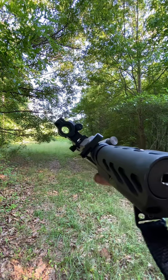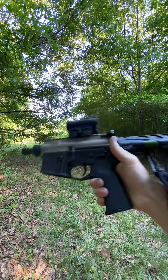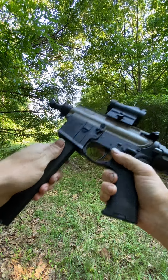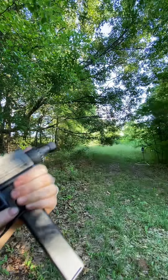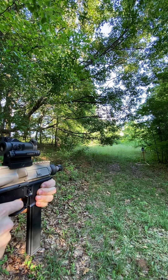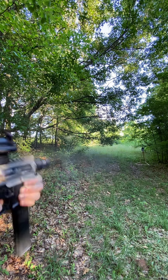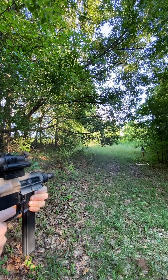I know what a lot of people are going to say: that barrel is way too short. But what do you consider too short? I think three inches is above average, especially if you're trying to keep a load subsonic. The whole purpose of this build and the very short barrel was exactly that — I'm trying to see if I can get subsonic velocities no matter what ammo I'm using right off the shelf. Stay tuned for some velocity testing in the near future, as well as some practical accuracy testing.